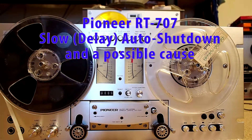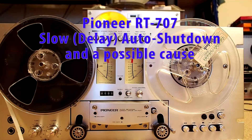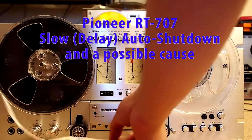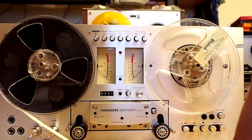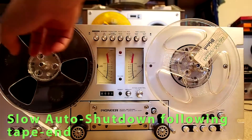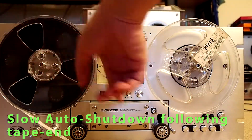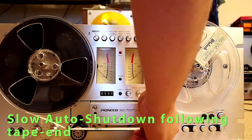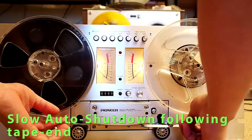This video is to show a very common problem of the Panasonic 77 reel-to-reel deck, and it will also show you what's most likely the cause of that. The problem is that when you fast forward or rewind, when it's at the end, the reel keeps spinning just a little bit too slow to automatically shut off. Let me show you what I mean.